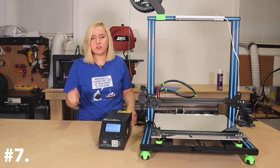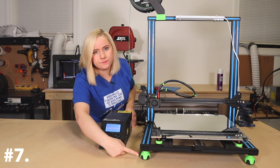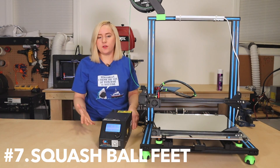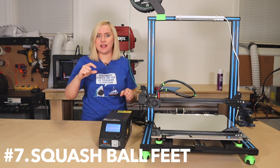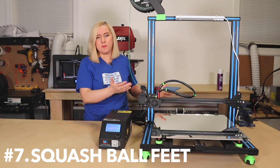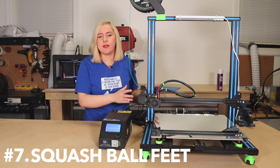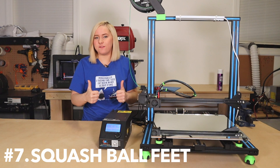Upgrade number seven. For my final upgrade, I printed these little squash ball feet holder things. For those who don't know what a squash ball is, it's pretty much a racquetball the size of a golf ball. The squash balls go into the little holders, and essentially what they do is absorb any sound or vibrations that the printer may experience while printing. I think they look great, and they also serve a great purpose — thumbs up for the squash balls.